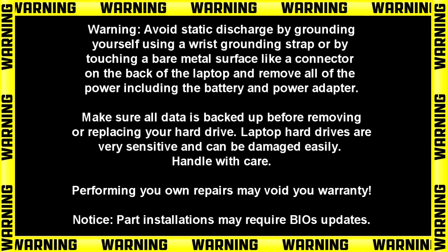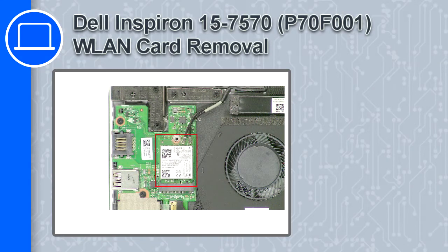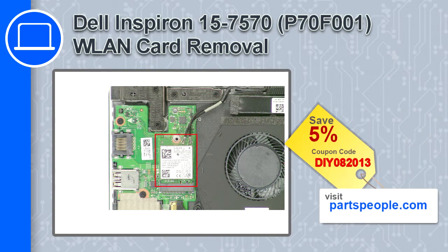How's it going? This is Ricardo and in this video I'll show you how to remove the wireless card on a Dell Inspiron 7570. If you're looking for parts for this laptop, go to our website and use this coupon for a 5% off discount.